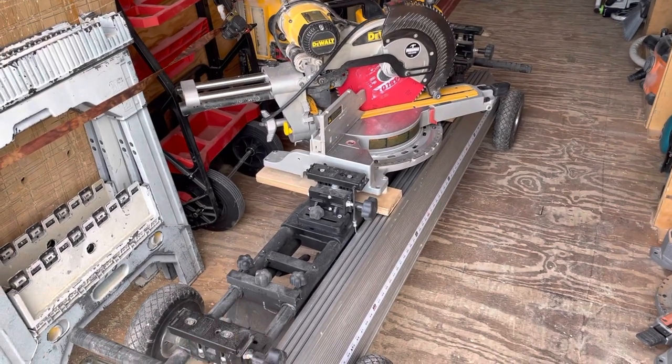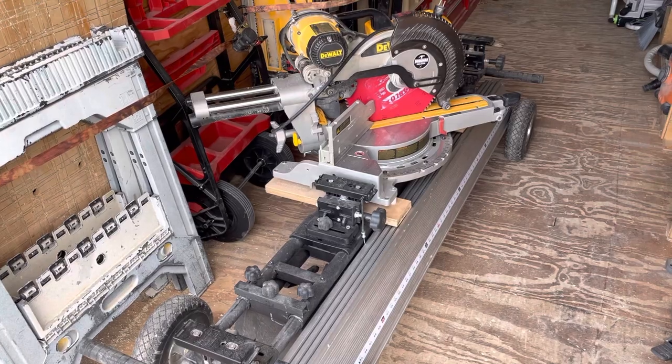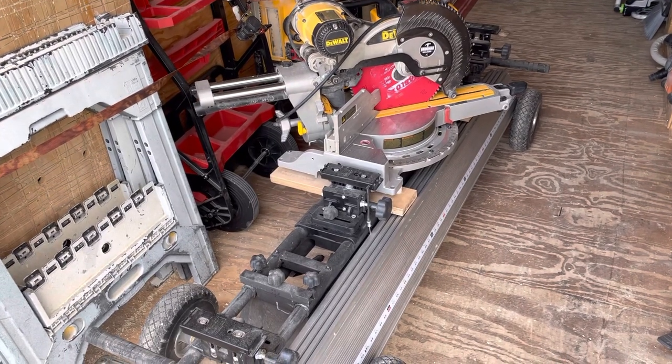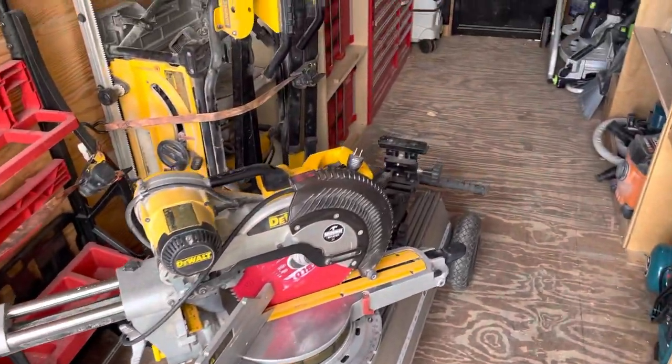This stand is meh. If you're doing a lot of production work and you're heavy on the trimming then this is a great stand for that. It's got a few quirks with it but anyways.